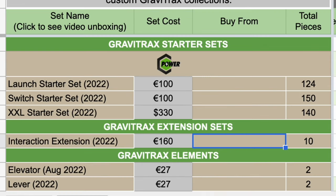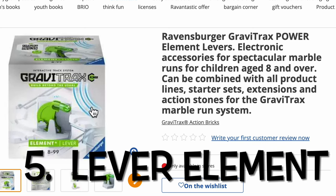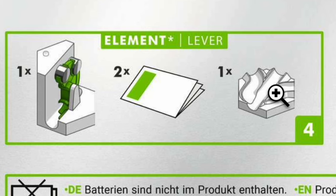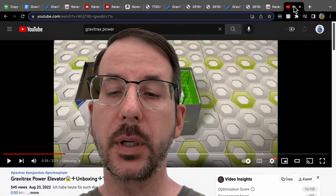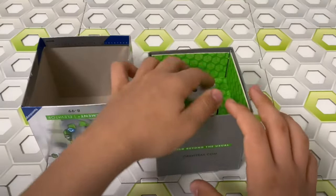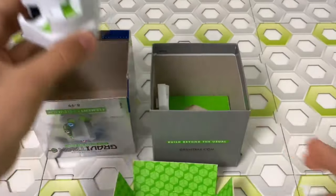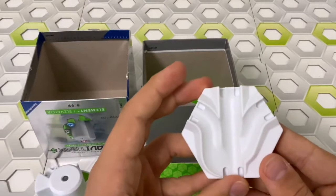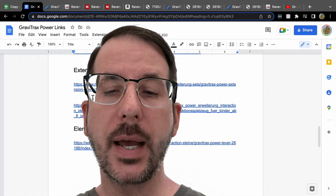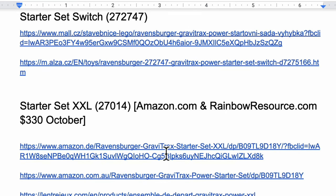You can also buy a couple of elements separately: the elevator and lever, both priced at 27 euros. The Element Lever — set 26186 — comes with one lever and one cue tile. The Element Elevator also comes with an elevator and a cue tile, as confirmed by unboxing videos from GraviTrax Player, where you can see the cue tile behind the elevator in the box.